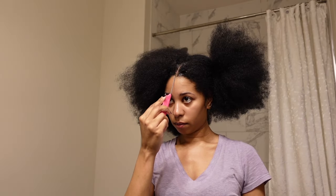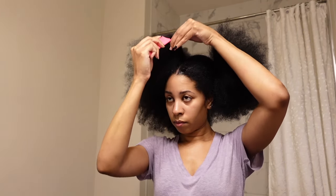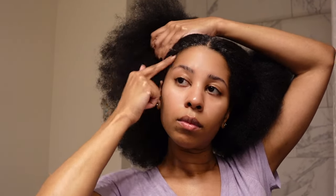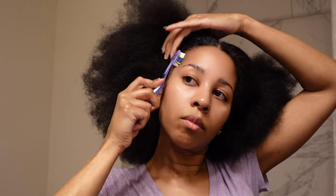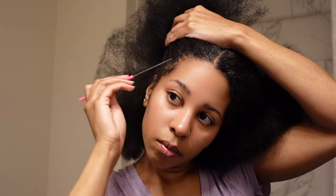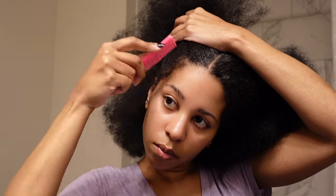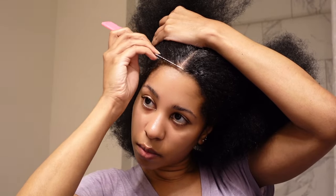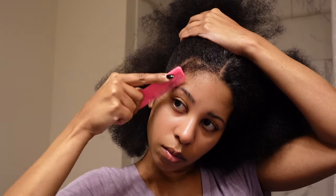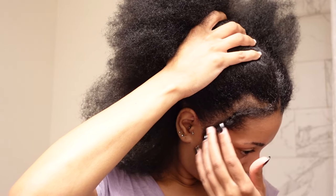I'm starting off on freshly washed hair, getting ready to do my cornrows. Normally for my crochet braid styles I do anywhere from 14 to 16 cornrows — it really just depends on the style. For this style today I did 14. I'm taking out a little bit of my edges, just a little bit of leave out around the front perimeter, and then I'm going to do seven braids on each side.